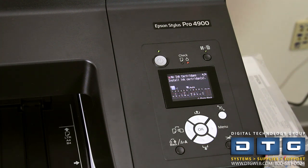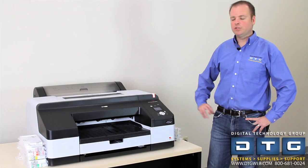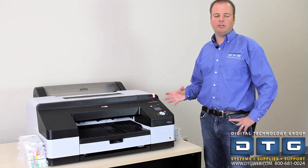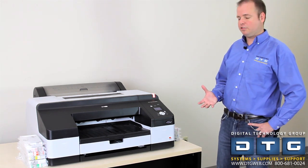Once you turn it on, the printer will initialize and show you a splash screen. The head will come out of its capping station and move left and right, and then you'll get a no ink indicator on the front panel. Once the printer is initialized and we get to the screen where it says no ink cartridges, we'll go ahead and install all of the ink cartridges.